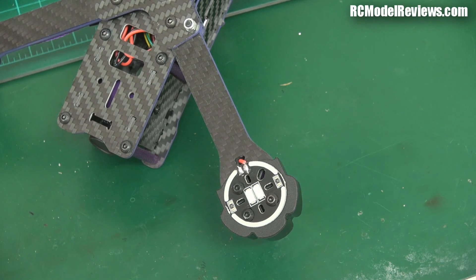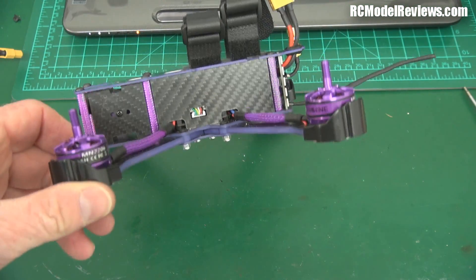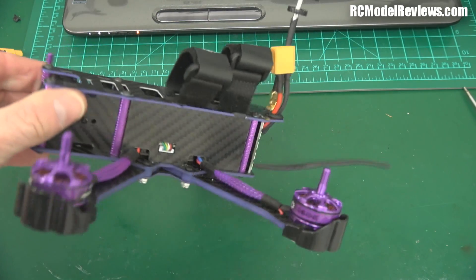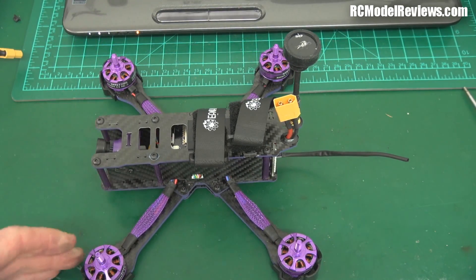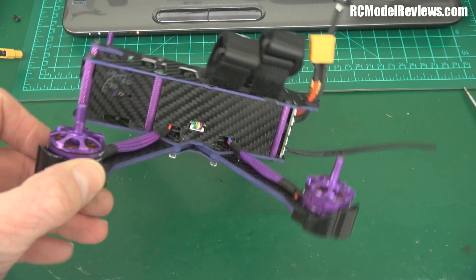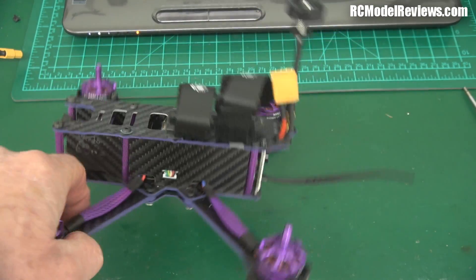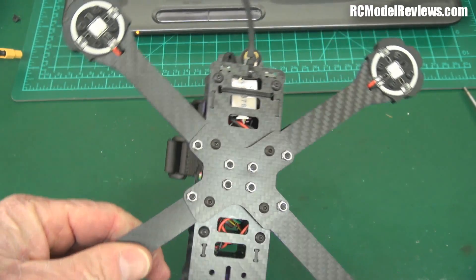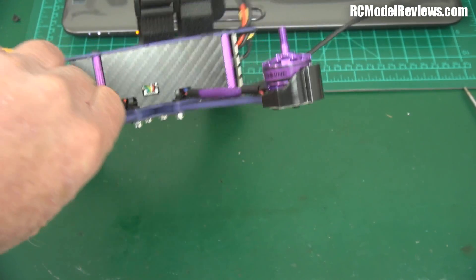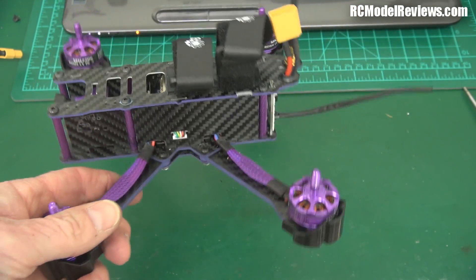This will take me another 20 minutes to do all these bolts. But there she is, all ready to go — I'll put the props on, of course. Some more thoughts before I fly: as I suggested before, it's kind of like a kit. They've already thrown it together very roughly, so you have to take all the screws out and re-Loctite them. The quality control — well, you're getting a broken flight controller. EA Sheen make products to a price, and this is a very competitively priced product, so you don't expect it to be top of the line. You expect there to be some shortcuts, and there are some shortcuts.